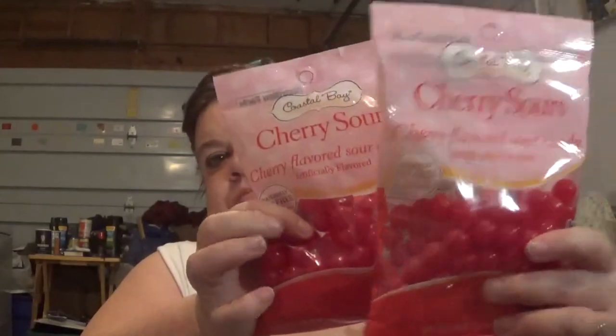I also got these cherry sours as part of the Valentine's Day candy for the kids. I got two packs of those — 7 ounces apiece.